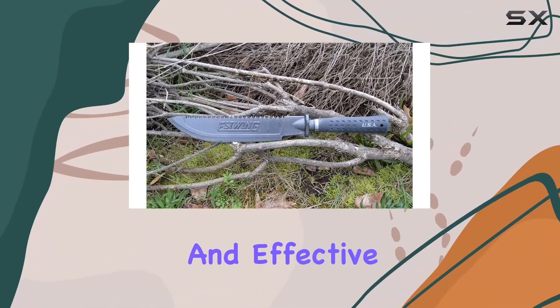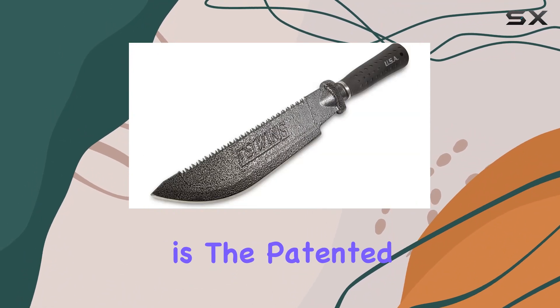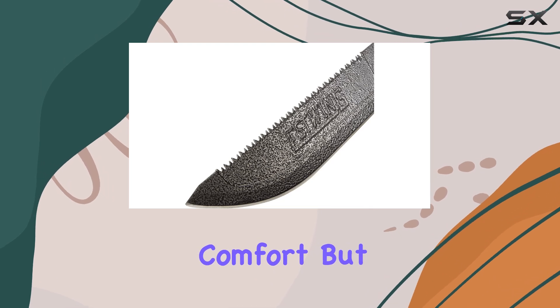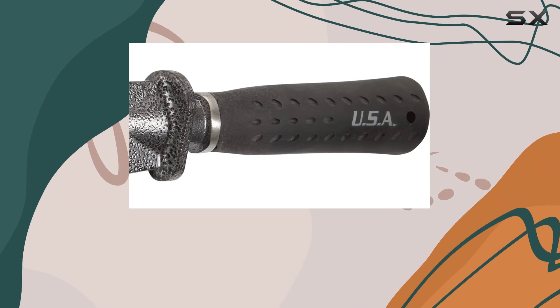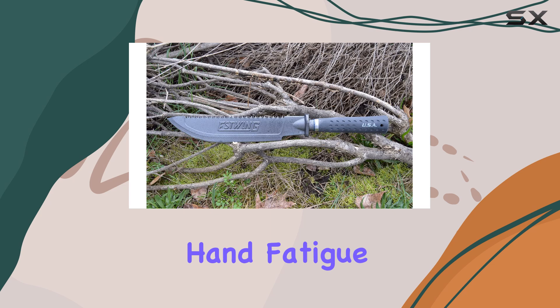ensuring it remains sharp and effective even after extensive use. One of the key features is the patented shock reduction grip, which not only offers exceptional comfort, but also reduces impact vibration by an impressive 70%. This feature makes it easier to use for extended periods without experiencing hand fatigue.